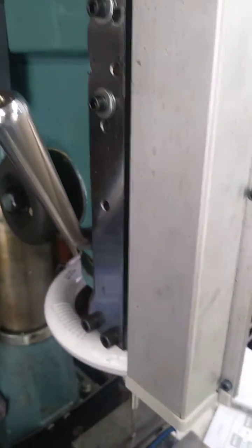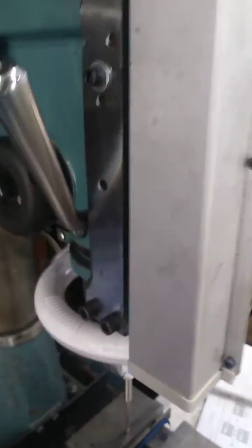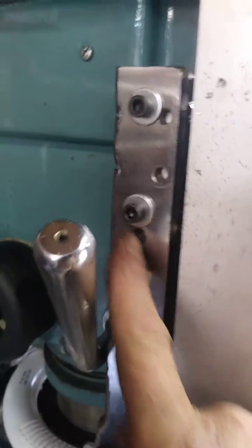I just got done compensating the z-axis on my mill. I tried it the first time around and my original bracket was too small — I was getting too much movement. So I came up with this big beefy one.